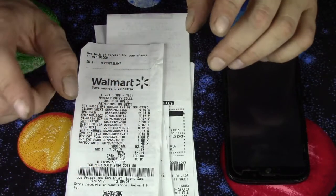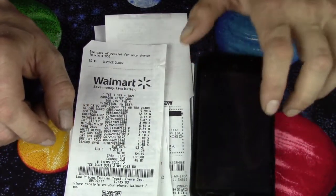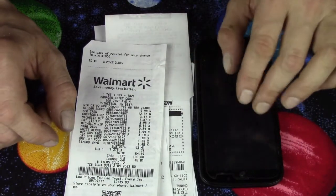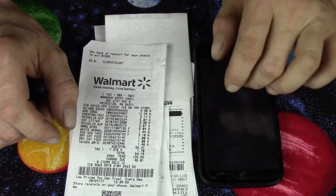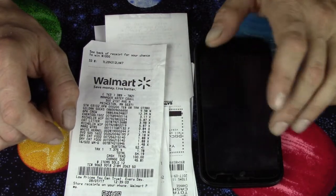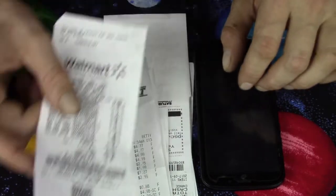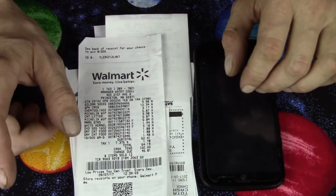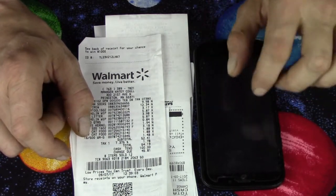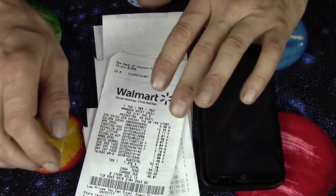I actually have two phones — they're not even hooked up to make phone calls, I'm just using them like tablets. I have two different accounts, because I've got multiple email addresses. You just need a different email address for each device. You can't scan the same receipt on two phones though — they will catch on to that. They do have a limit on how many receipts you can scan per week per device, and that's why I use two.